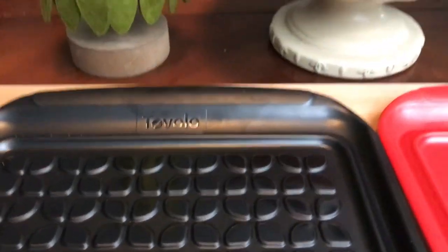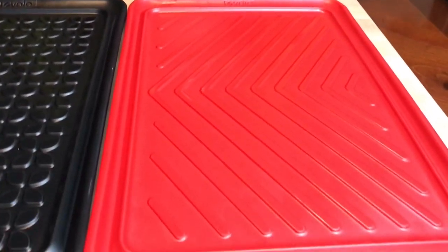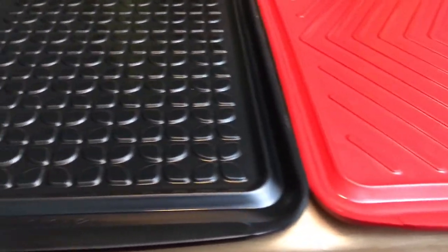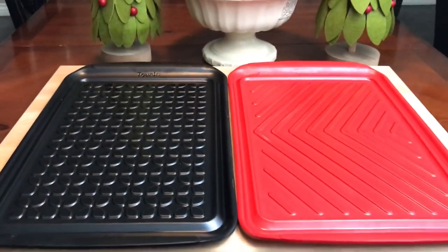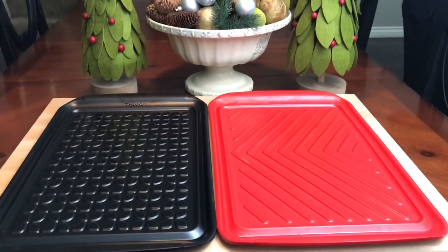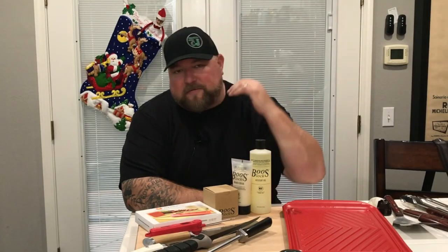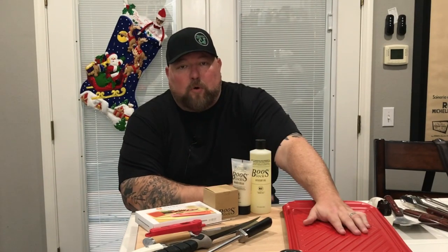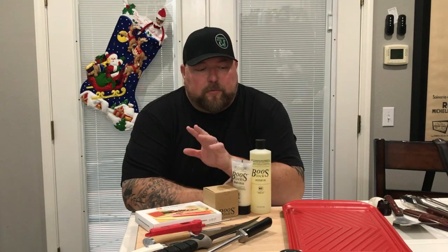I've gotten so many questions about these — Volo barbecue prep trays. They remind me of the old trays from school cafeterias. I have about six of them — they come in packs of two. I don't do any kind of grilling without them. They're perfect to transfer things outside. It's a non-porous surface, so I can cut meat, do some trimming, or do all my seasoning and prep on there. Really easy to clean and dishwasher safe.